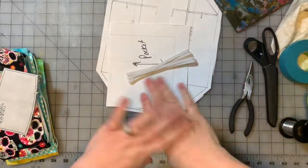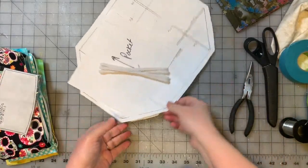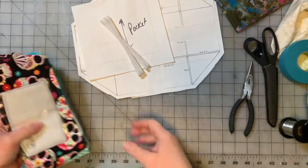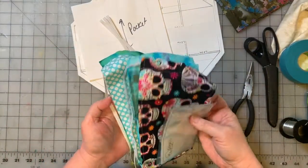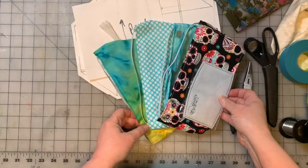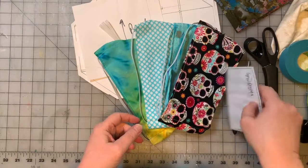This is a video I never in my wildest imagination thought I'd be filming. But anyway, for those who have been following me the last few days on social media, you know that I made myself some reusable masks. Now, for those that don't know,